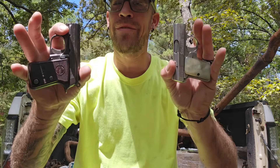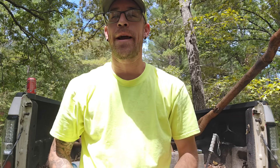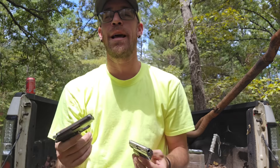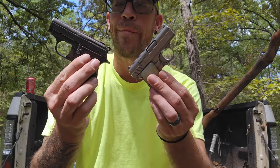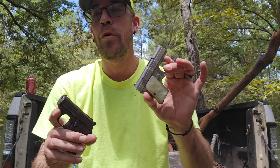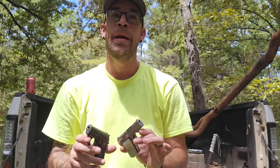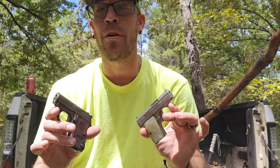What's up YouTube, back again with another gun video. This one is going to be on .22s and .25s and little mouse guns. I get a lot of comments all the time about these little guns — things like 'you can't hit nothing with that' or 'if you shoot somebody with that, it's just going to make them mad.' A lot of folks say they'd carry a .22 long rifle before a .25 because the .25 is so weak. To them I say, watch this video.